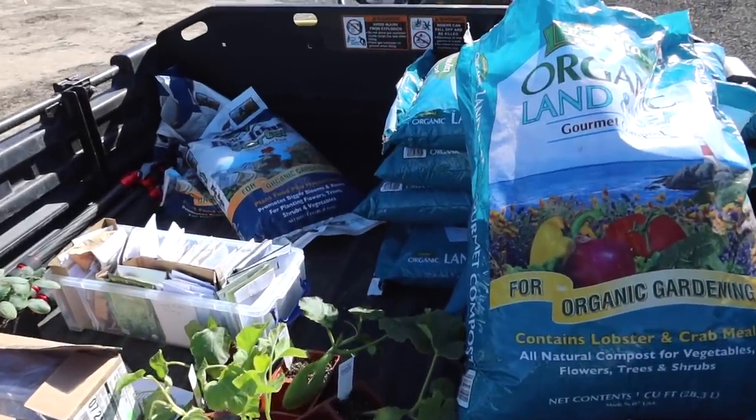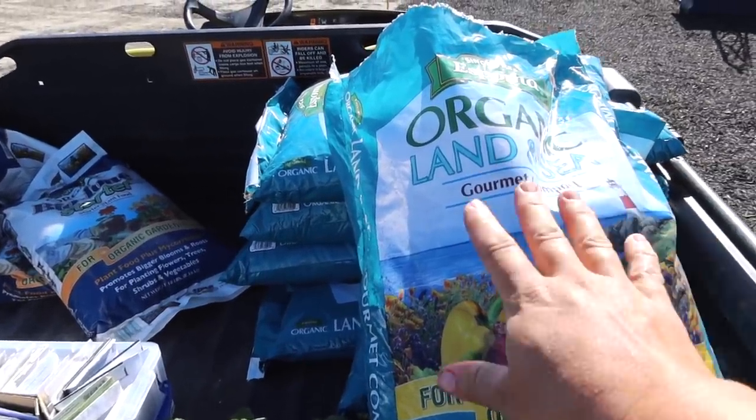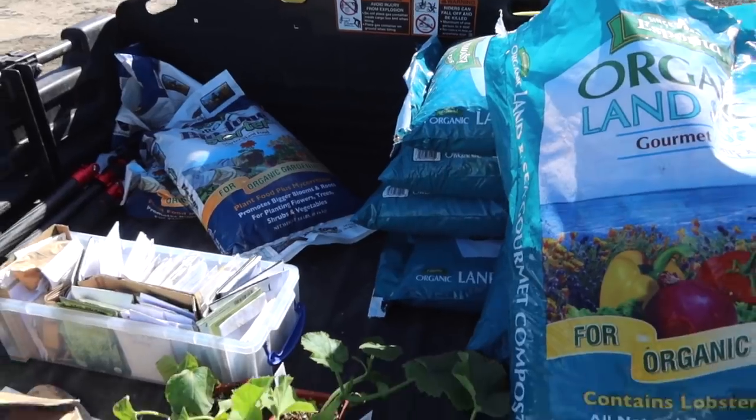Let me show you what we've got here. What I intend to do is basically what I did last year: amend each planting site with a little bit of compost and a little bit of biotone starter fertilizer.